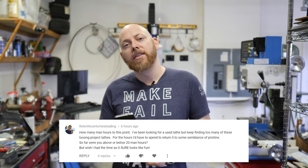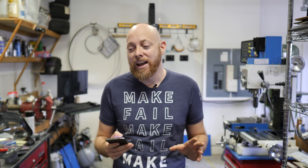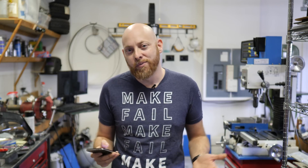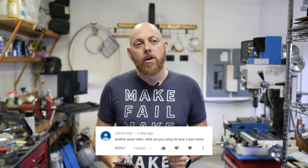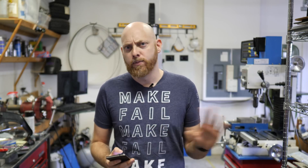Q&A from comments: Relentless Homesteading asks about hours in the lathe rebuild — definitely way more than 20, partly because filming takes extra time. For a 60-year-old machine tool, that's expected but well worth it. Patrick Kelly asks about Z-axis motors — all CNC motors will be Clear Path motors by Teknic; they got a good deal and the support has been great. More detail coming when they go on the CNC.